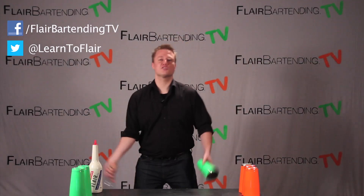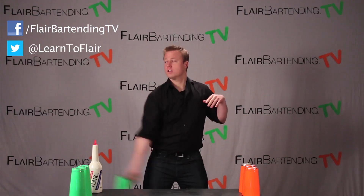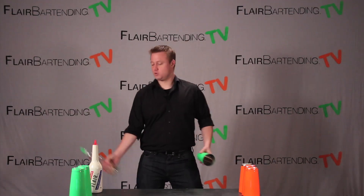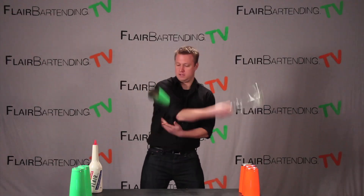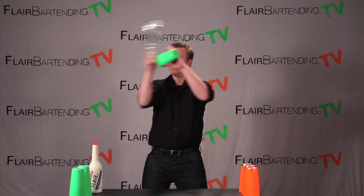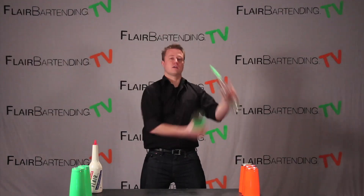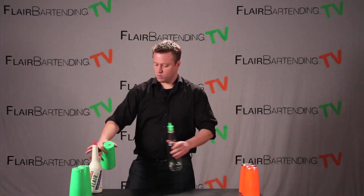Today's move is kind of a simple, fun one, and it looks just like this. There you have it. Let's do it one more time in slow motion. That is the move.